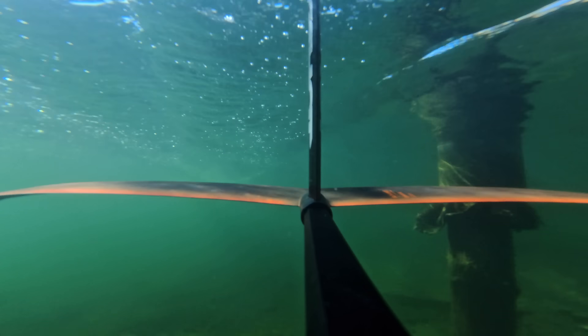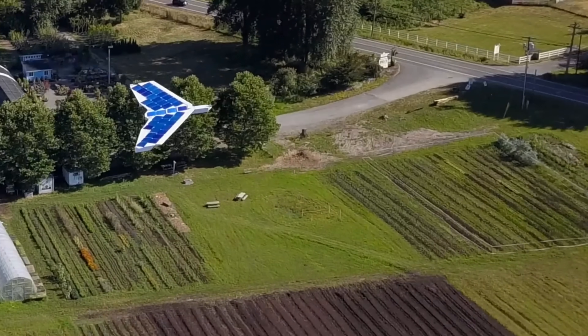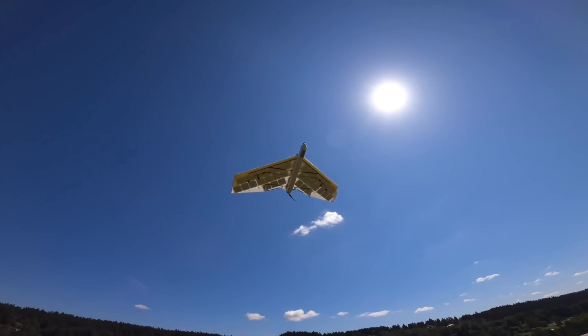I swear this video is about hydrofoils, but hang tight — the story starts way back with the solar plane V4. This flying wing was quite aerodynamically inefficient, but it did have a ton of solar surface area, which allowed it to fly from sunup to sundown.